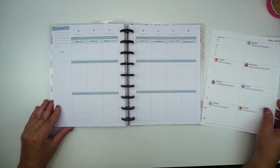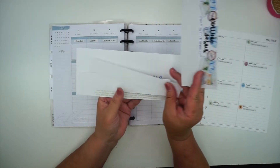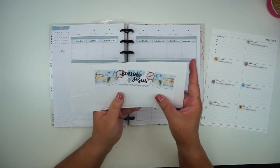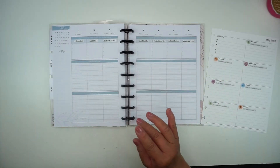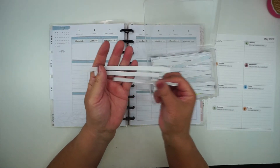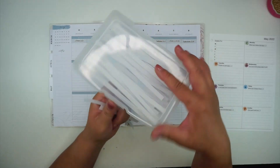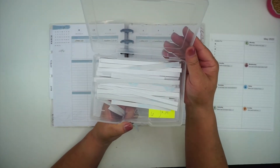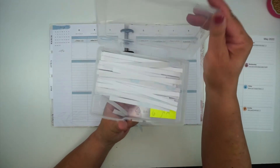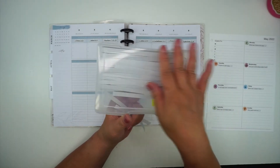I also have these leftover pieces from the journaling prompts and scriptures. Since they're all printed on full label paper, these pieces are still labels. What I do when I'm done with all my prep for the month is cut them into strips. I keep them in this little photo container box — I got a big case of these at Michael's, there were like 12 in a carrying case — and I use these for storage.